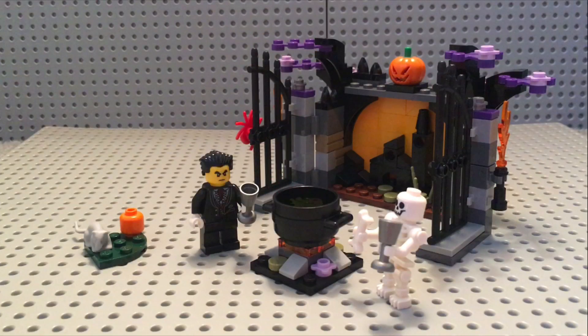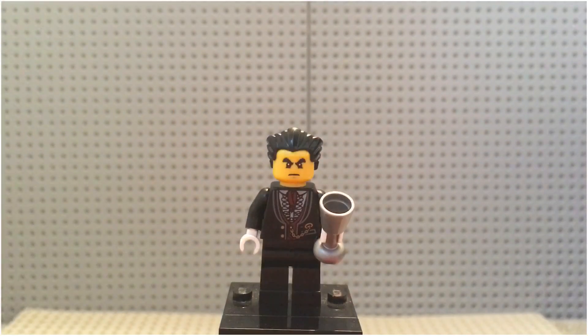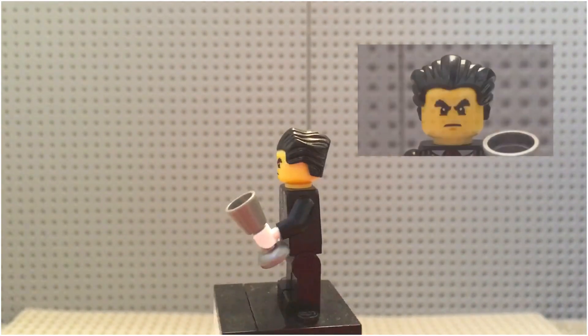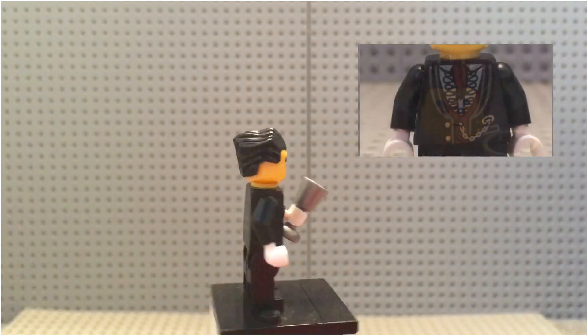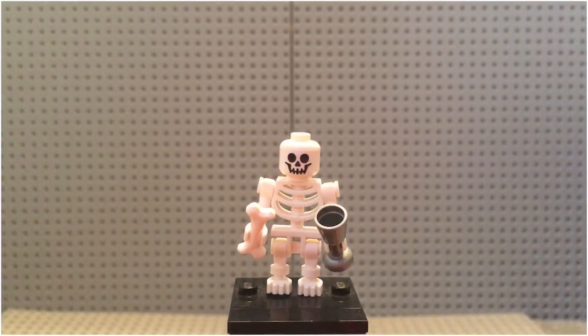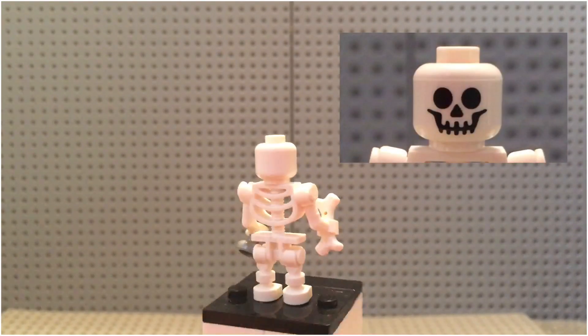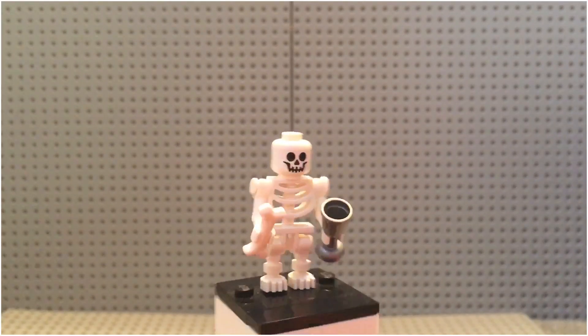And here is Halloween Haunt fully assembled. For the minifigures, we get the Mad Scientist and we get a skeleton. Starting off with the minifigures, we have the Mad Scientist, which has his hair combed back and a bit of a grouchy expression on his face, and is wearing a suit. Next up, we have the skeleton, which has a happy expression on its face, and also seems to be the lucky test subject for the Mad Scientist.